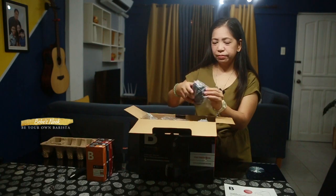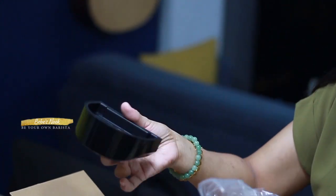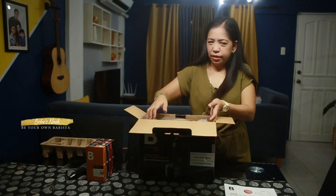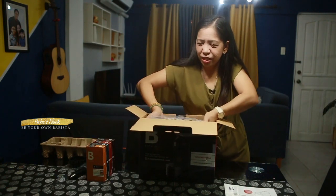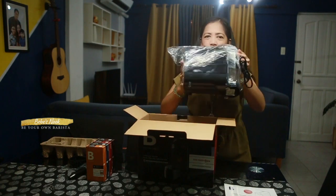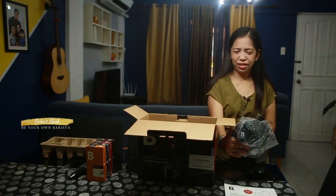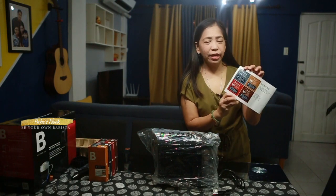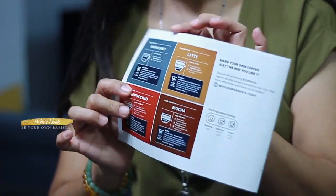So this is the tray — this is the front tray. Dito yung pinapatong yung baso. Then let's get the machine. So black na siya. So by the way guys, dito sa manual at the back, meron nakalagay na instruction on how to make your own coffee.